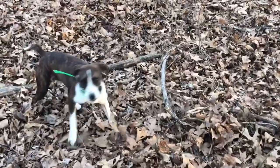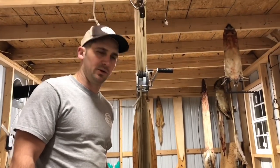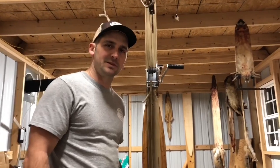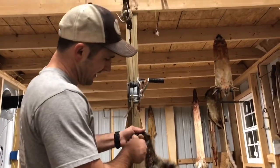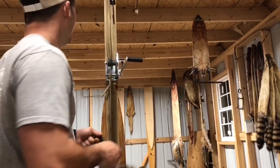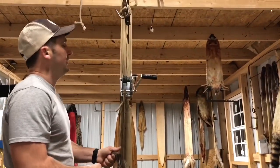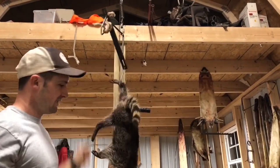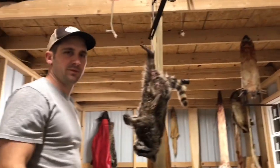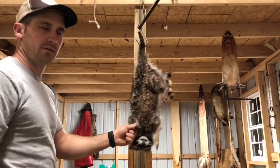I'm gonna skin both of them, but we're gonna do a catch, clean, and cook on this little coon that we caught. I don't want him to go to waste and he's too small — his hide's not gonna be worth anything. So we're gonna cook him up and eat him and let you guys know how he tastes. This isn't gonna be a how-to skin video, I'm just gonna do it fast. If you want to see a how-to video, let me know in the comments and we'll do one.